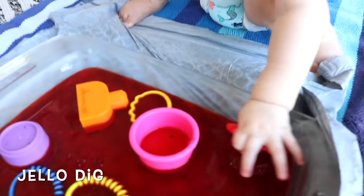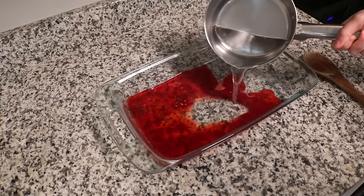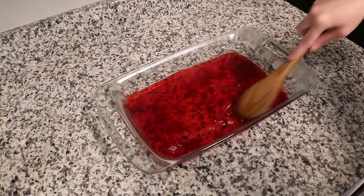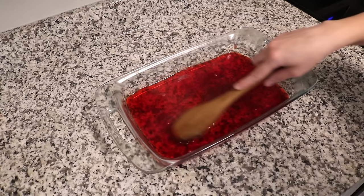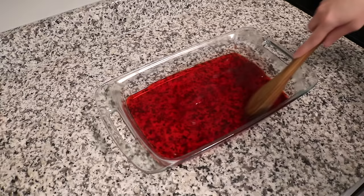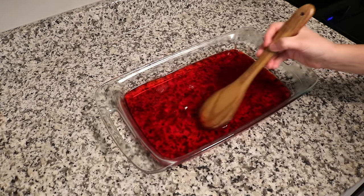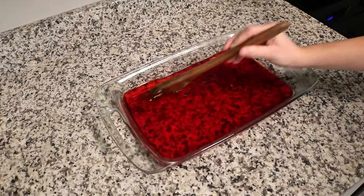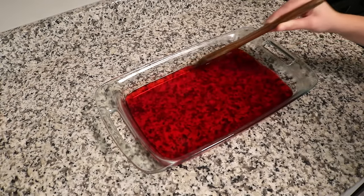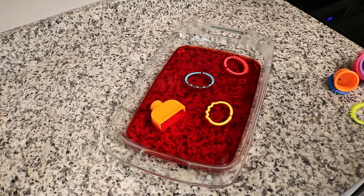The next activity is a jello dig. I bought a box of jello — I recommend using a color other than red because it did stain her skin a little bit until bath time. I made the jello according to package instructions and before putting it in the refrigerator to harden, I placed some of her plastic toys inside. Once done, she was able to have fun digging them out and squishing the jello. This is a great activity for younger babies too.